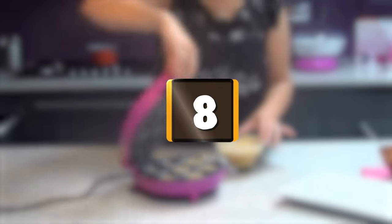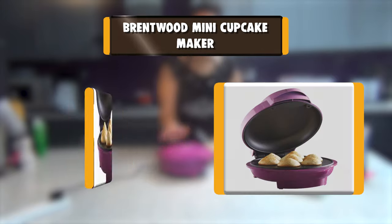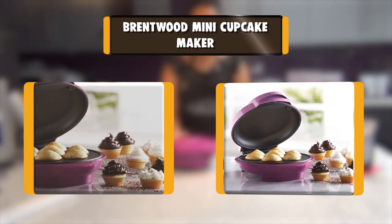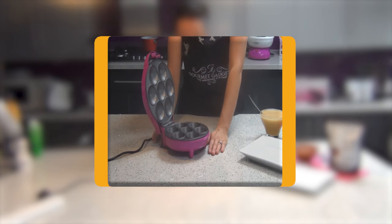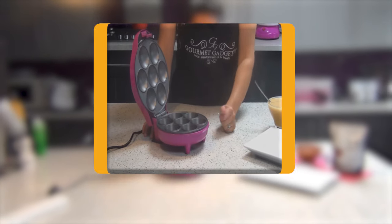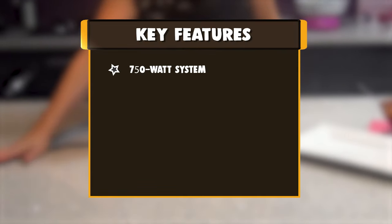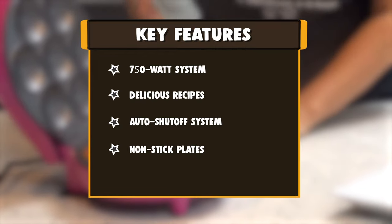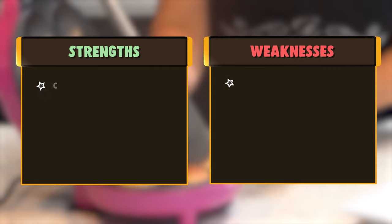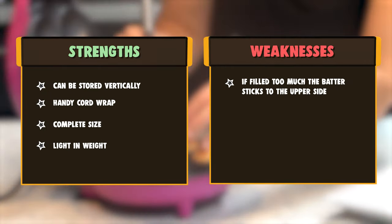Number 8: Brentwood Mini Cupcake Maker. Use the powerful 750W Brentwood TS252 Non-Stick Mini Cupcake Maker Machine to bake 7 perfect mini cupcakes in just a few minutes. Recipes included for vanilla, chocolate and carrot cupcakes, blueberry, bran, pumpkin spice, and cornbread muffins, brownie and blondie bites. Easily slide your mini cupcakes out of the non-stick plates. Power and preheat indicator lights inform you when the plates are hot and ready.